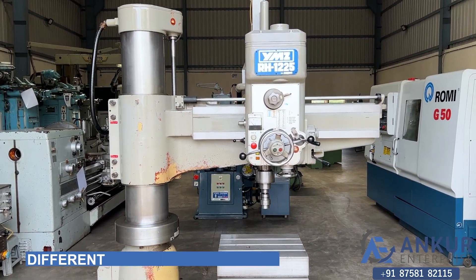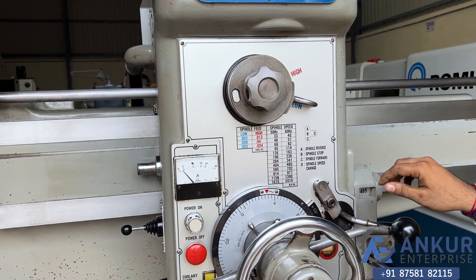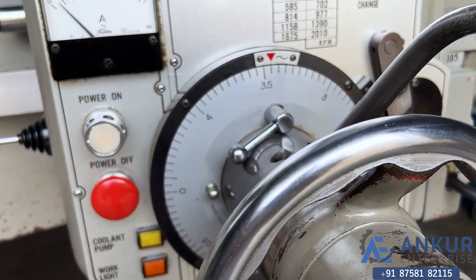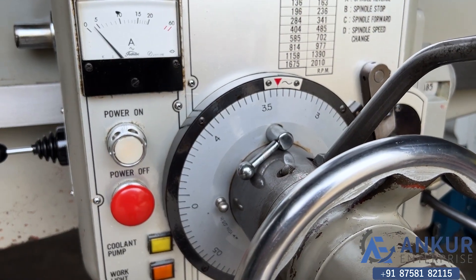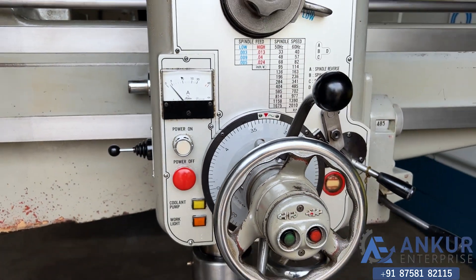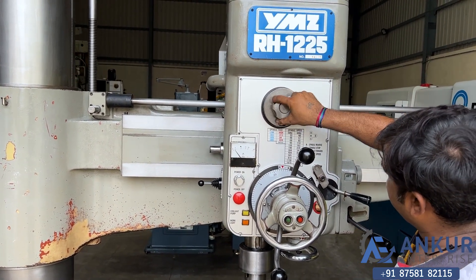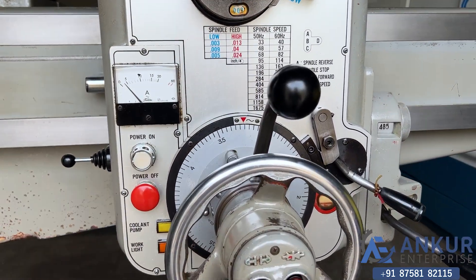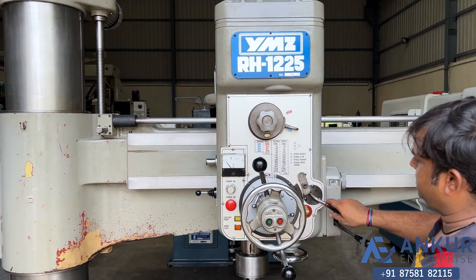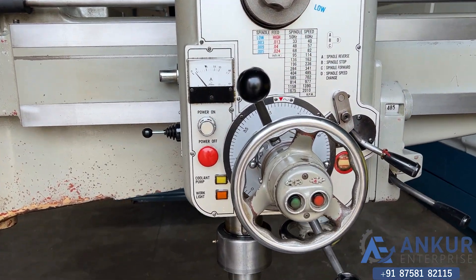Now we will see different feed rates of travel. Show me at its minimum feed rate. Now increase the feed rate. The feed rate has been increased. Now show me at its maximum feed rate. Working at its maximum feed rate.